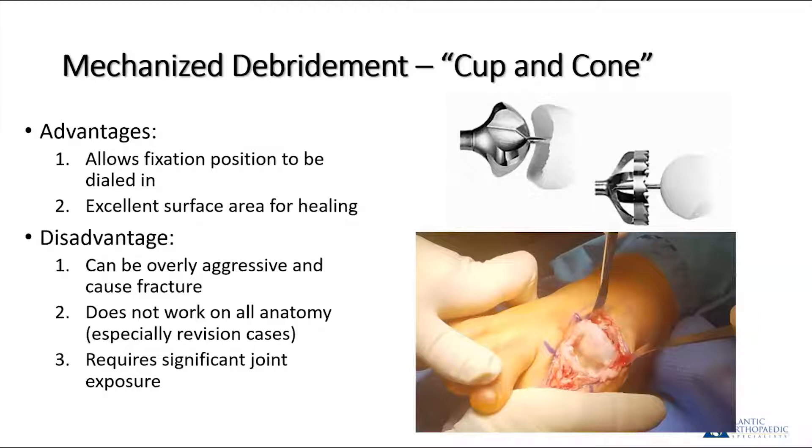It's not perfect. You have to be careful, especially in osteoporotic bone — you can be overly aggressive and cause fracture. I distinctly remember being overly aggressive on a proximal phalanx reaming and fracturing it into dozens of pieces. The cup and cone reamer system also doesn't always work on anatomy, especially in revision cases where the joint is flat — you're often better off with a flat cut. In certain revision cases, there's a lot of scar tissue and the soft tissue envelope is inadequate to allow you to hyper plantar flex the toe and shotgun it open for exposure to the phalanx side.